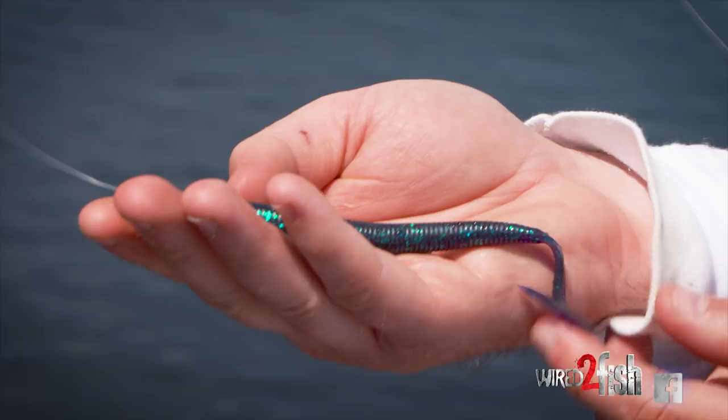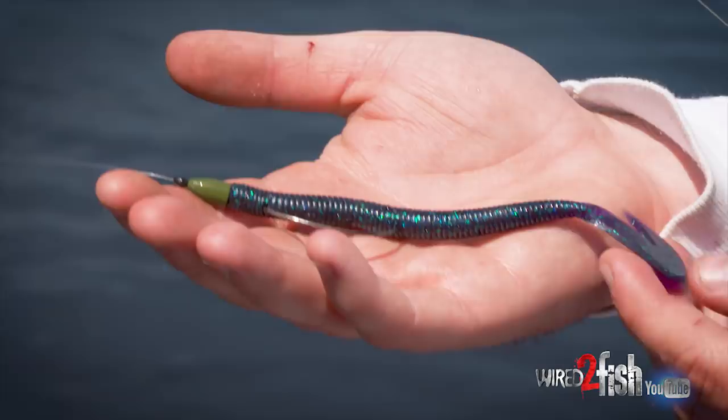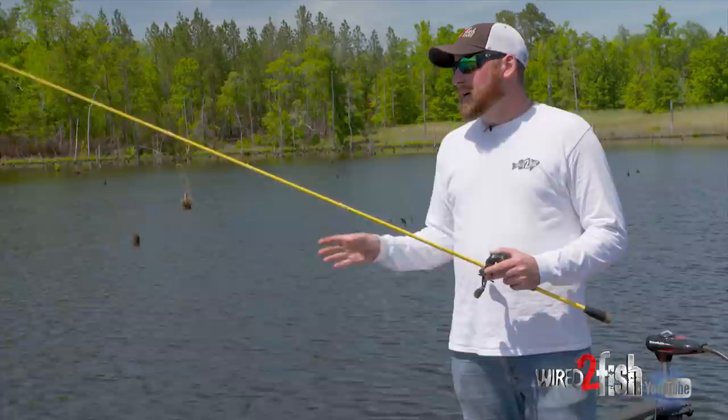I love in these situations to swim a worm. This one happens to be a Zoom Ultravibe Speedworm in Junebug color. We've got kind of a tannic water color today, so Junebug is hard to beat.